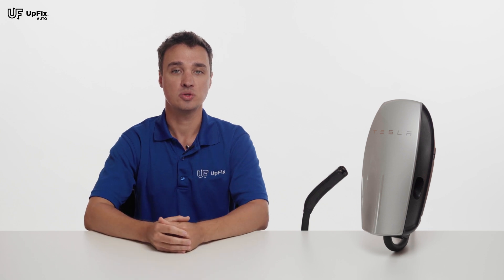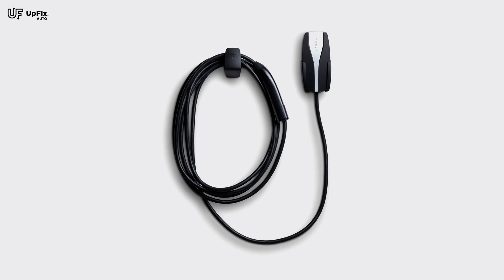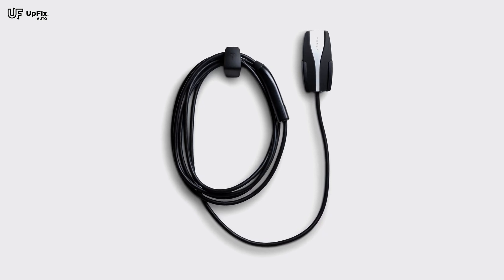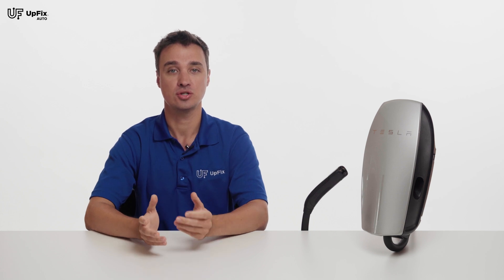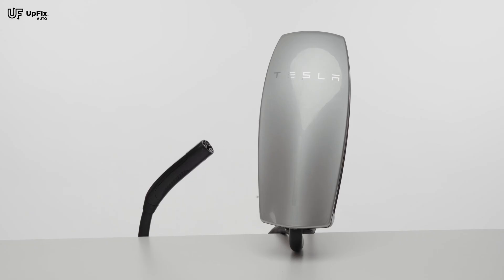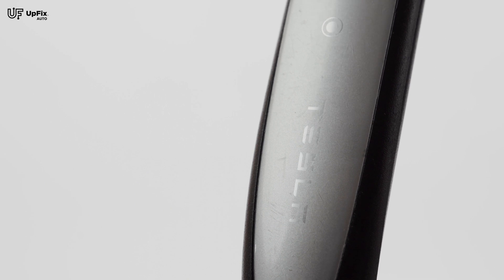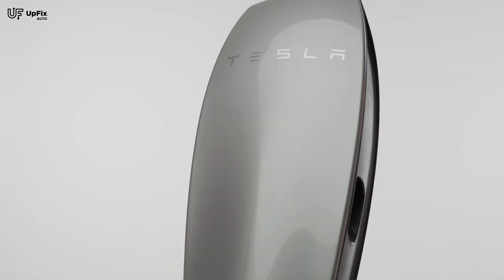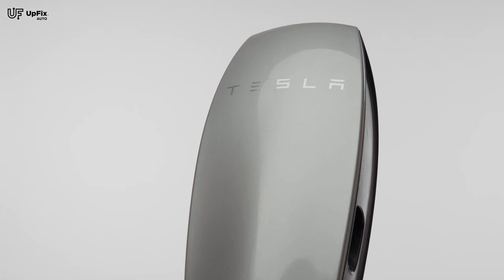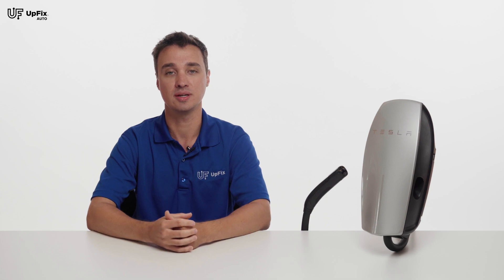Now let's talk about the differences between each generation. Gen 1 comes with a 24-foot charging cable and can provide an output of 80 amps when charging. However, it cannot do circuit sharing — it cannot intelligently share power between multiple wall chargers that are set up. Gen 2 can also charge at 80 amps and comes with a 24-foot charging cable, but can now intelligently share power between wall chargers. This is beneficial if you're trying to set up multiple wall chargers and have restricted power from the circuit breaker to charge multiple vehicles at the same time.